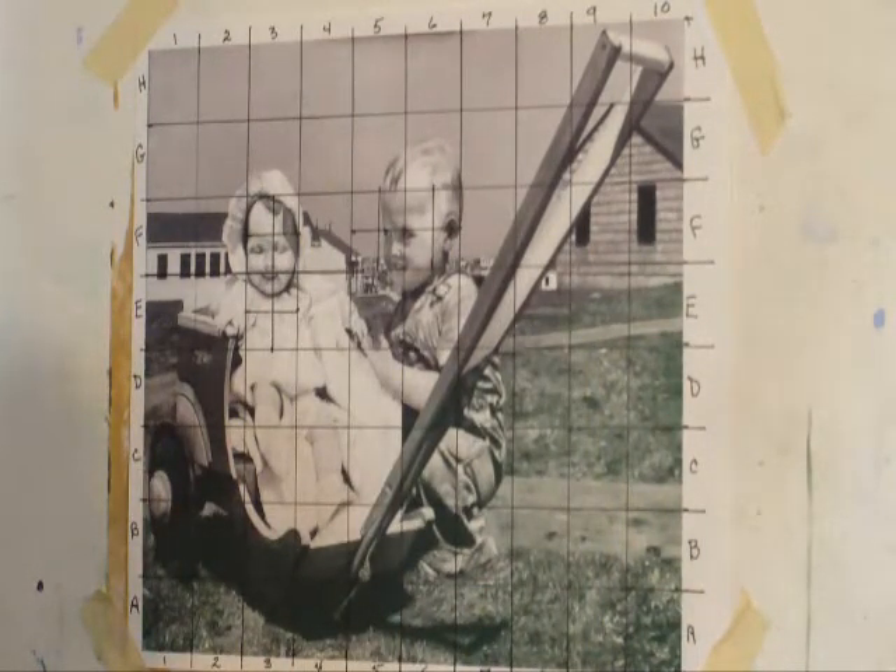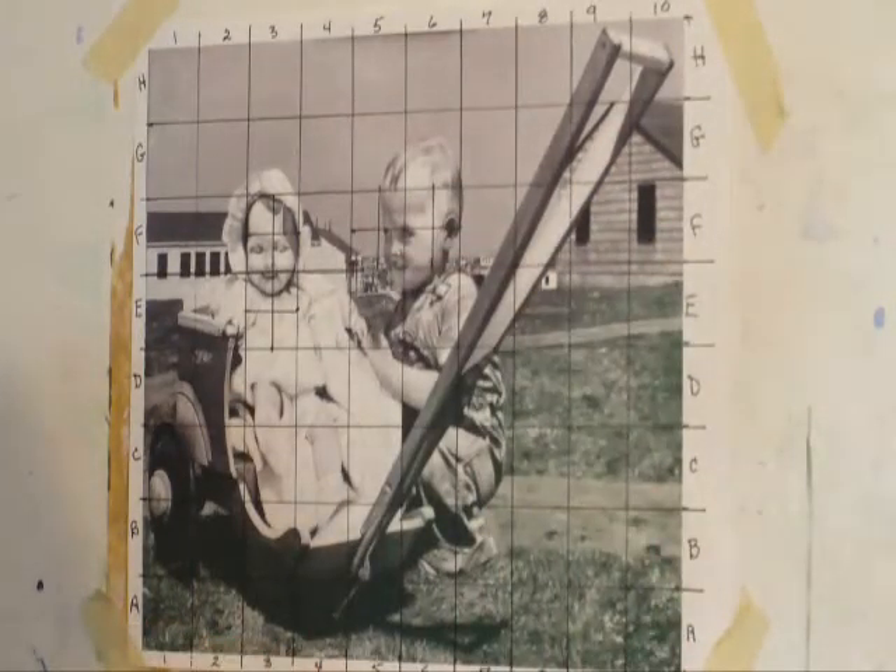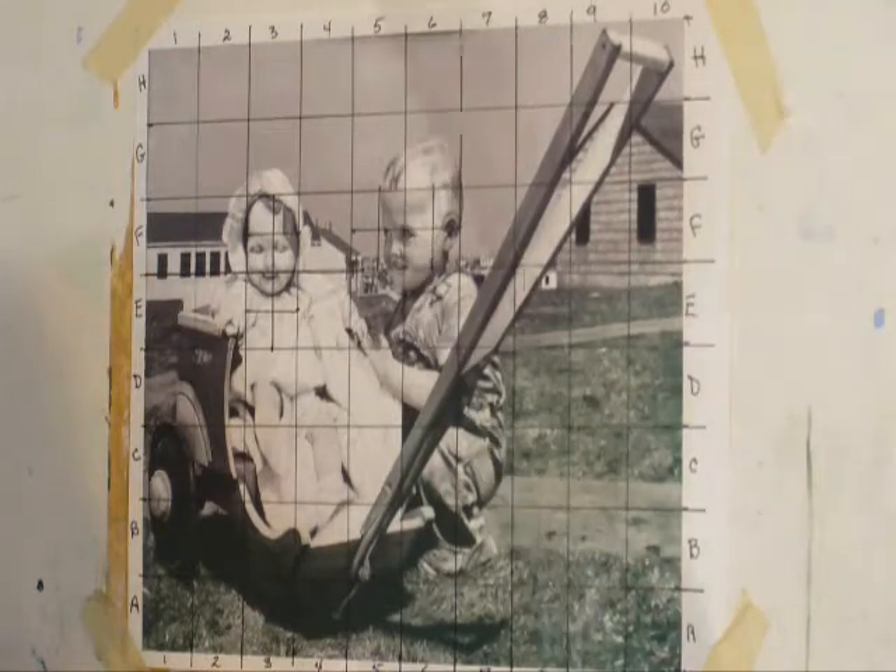If you're doing portraits — big portraits of dogs or people — you might want to consider using this concept. Take a photograph of them, sit with them, sketch them, do whatever you've got to do, and then come back and start gridding it out. You can grid a sketch too.